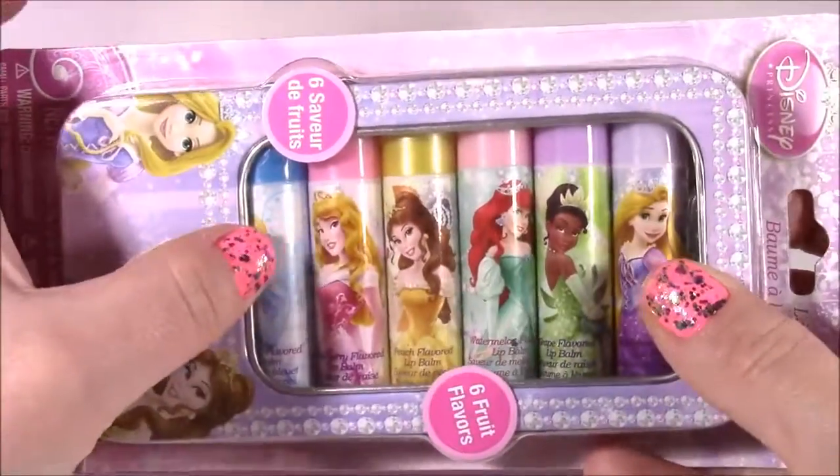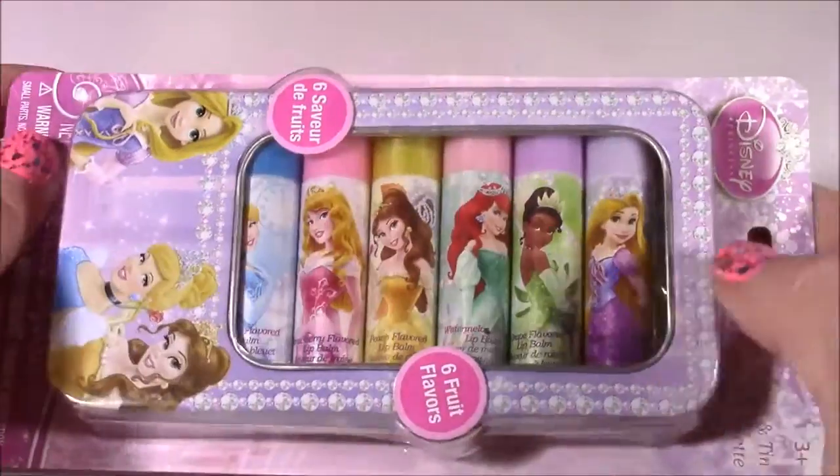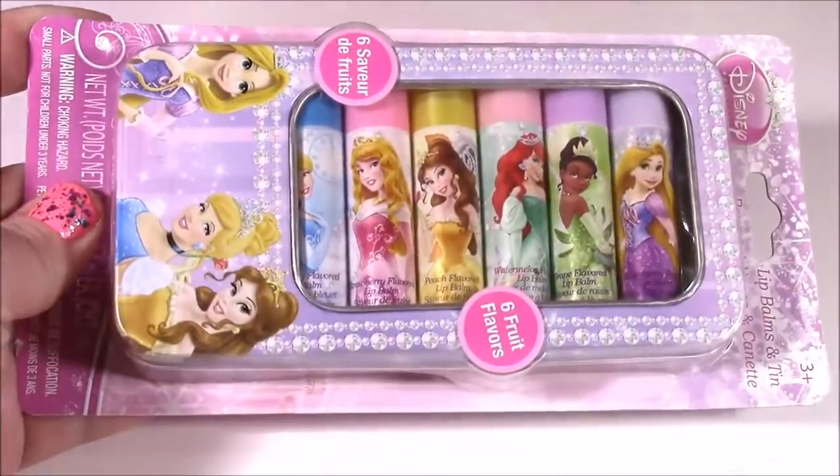We have Cinderella, Aurora, Belle, Ariel, Tiana, and Rapunzel. We're gonna open that after we look at the activity book.